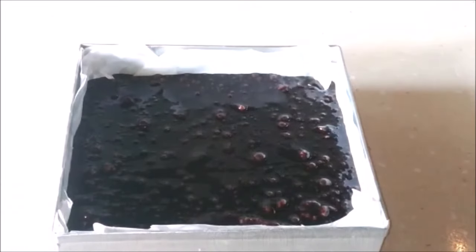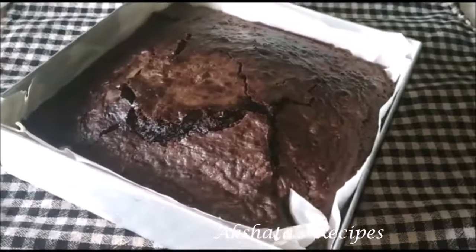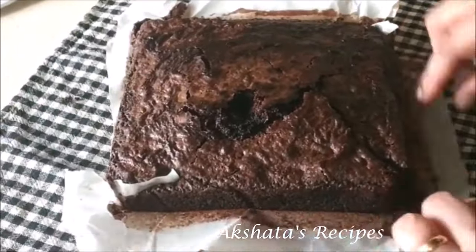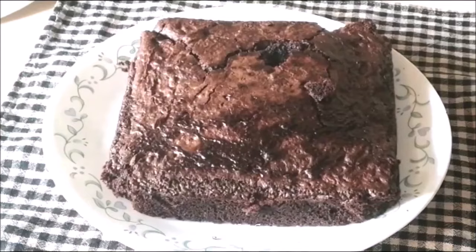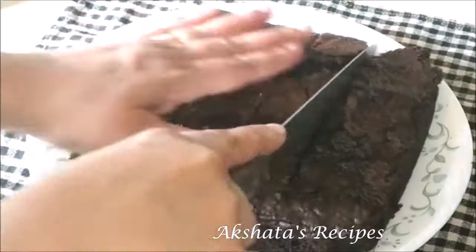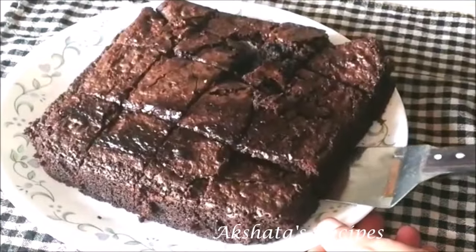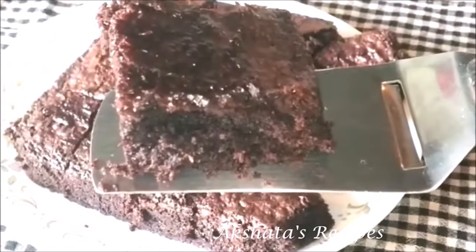Our brownie is all ready — my entire kitchen has this beautiful aroma of brownies. I'm going to wait for it to come to room temperature, then demold it and take off all the baking paper before cutting it up into nice large cubes. It's so soft and gooey — because we added less plain flour, it becomes gooey; otherwise it would have a cake consistency. It needs to be soft and gooey. Your lovely chocolate walnut brownie is all ready to dig in.